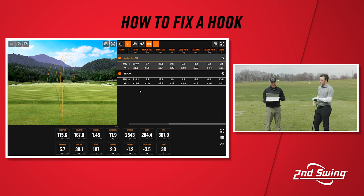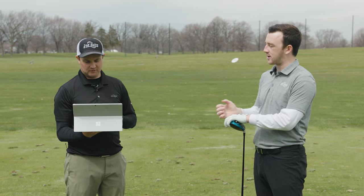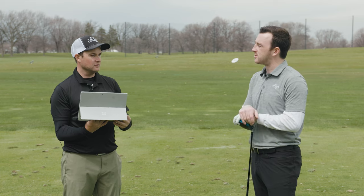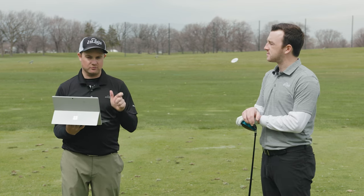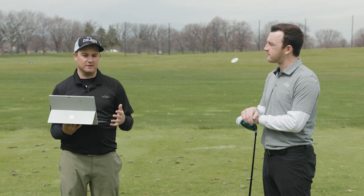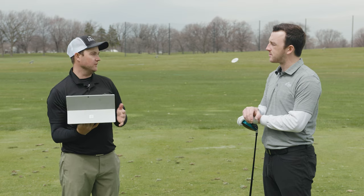I could really feel the difference with my grip being too strong and then correcting that. It almost felt impossible to have that face closed with a weaker grip. It's always going to be a little player dependent with the grip — if someone feels really comfortable with the way they grip it, we've got to find a different way to get them to feel like they can keep that face angle coming through. But end of the day, the golf ball always follows the direction the club face is pointing.